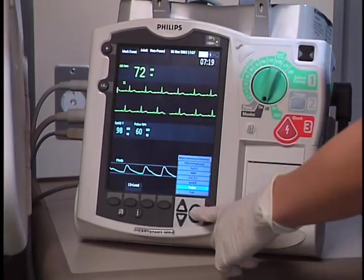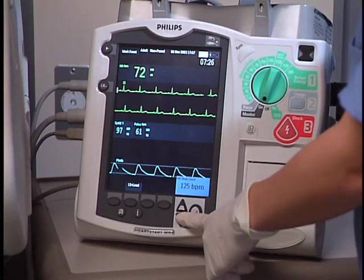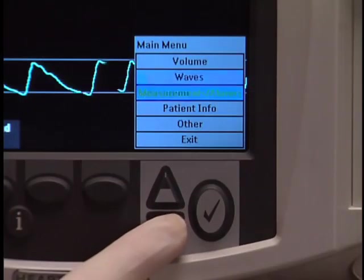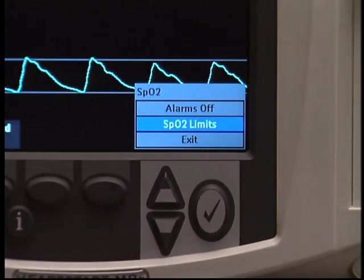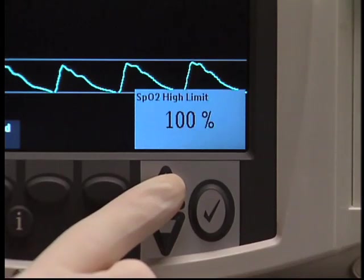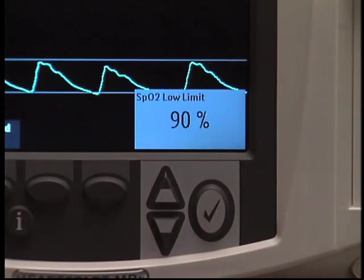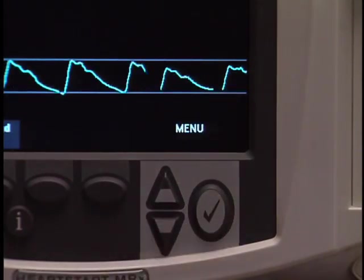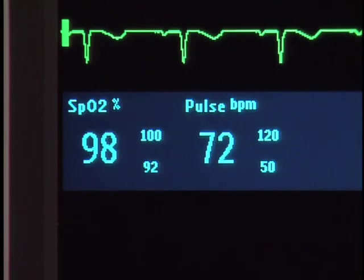Setting high and low alarm limits and turning alarms on or off is the same for all measurements. Using Pulse and SpO2 as examples: to set the high and low limits, press the Menu Select button, navigate to Measurements Alarms, SpO2, and SpO2 limits. The high limit appears in a window; use the up or down navigation buttons to increase or decrease it, then press Menu Select to set the new high limit. Now the low limit appears — use the navigation buttons to adjust it and press Menu Select to set the new low limit. The current high and low limits for each measurement appear next to its measurement numeric.